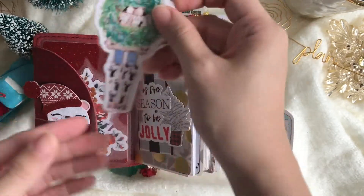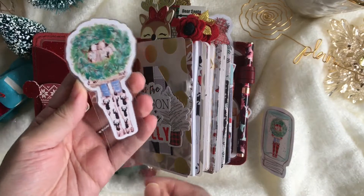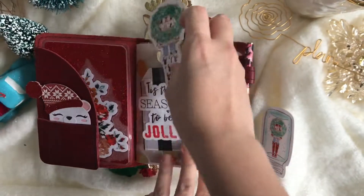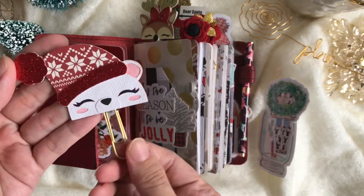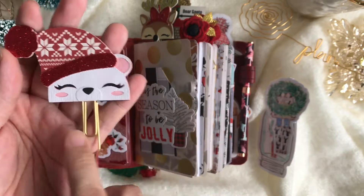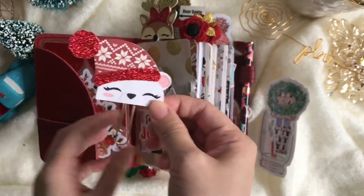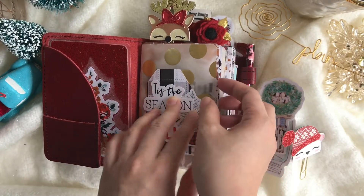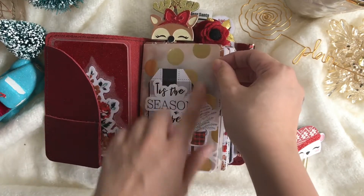This is one of the die cuts — you can use it as a washi sampler and add your favorite holiday washi, or just a plain bookmark. This is one of the clips I made from last year — the polar bear — and sadly I can't find her partner, the black one, but I'm still hopeful I can find it before the holiday ends.